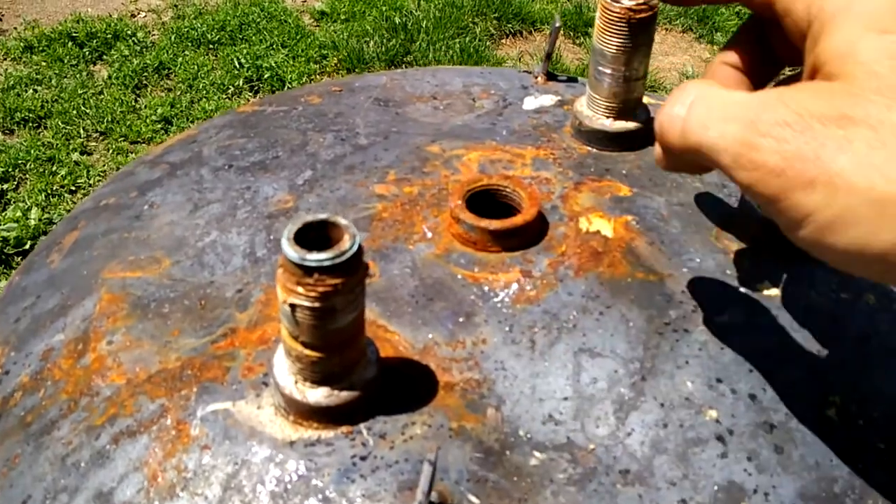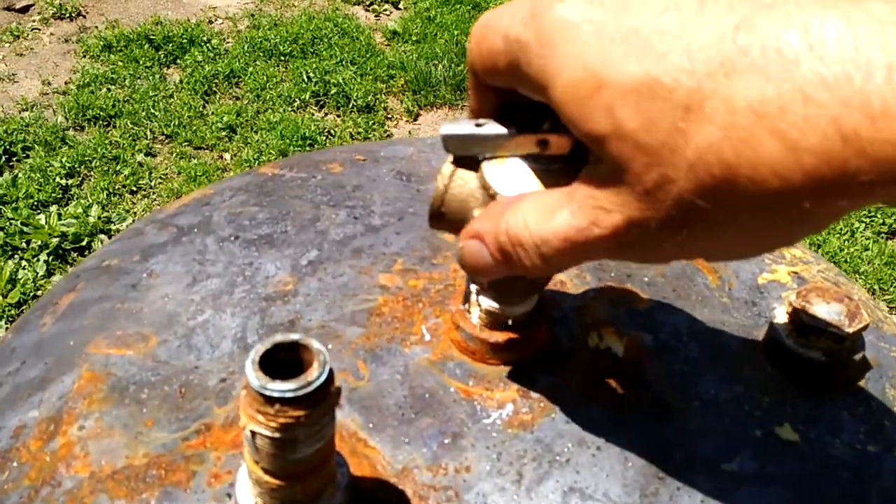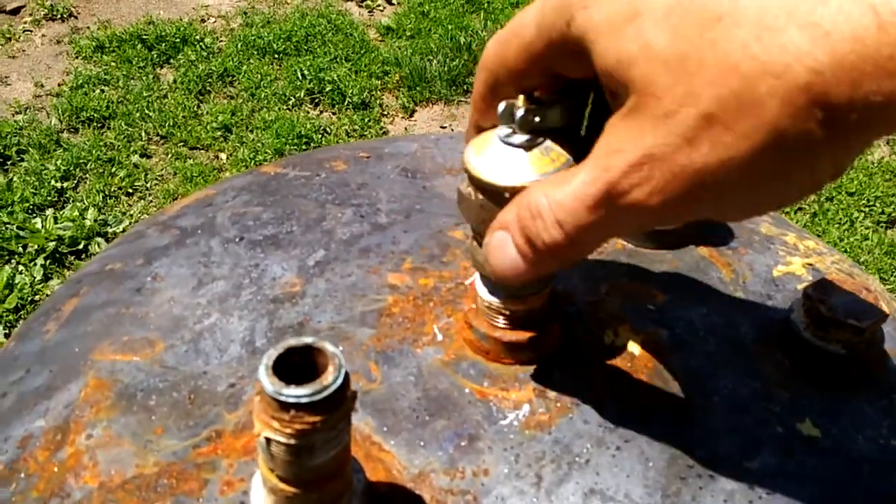There's heat coming out of every one of these holes and I can block them up with a cap - like the old valve that was there, I can put that there to block the hole if I want.